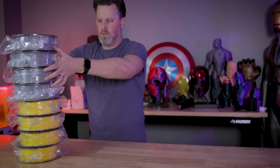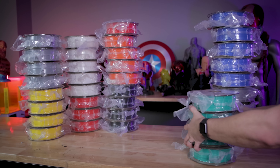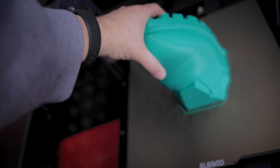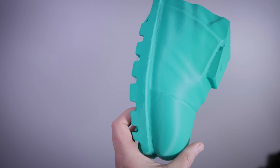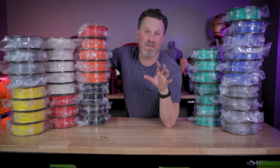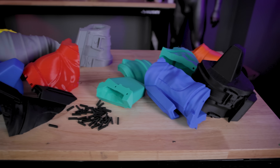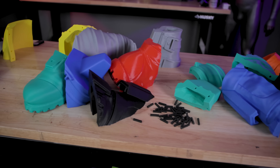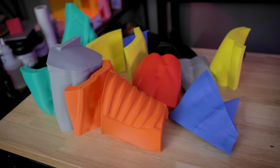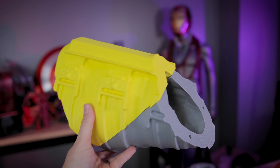Hey everyone, this is what over $800 worth of filament looks like and I'm about to start the largest 3D printing project that I have ever attempted before — and I've already screwed things up. I'm going to be printing a massive life-size statue of one of my favorite comic book characters. This is definitely going to be a multi-part video series, and it's going to involve all of these rolls of filament and potentially even more.